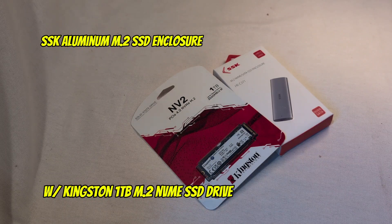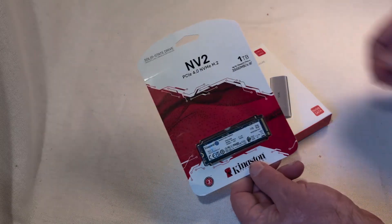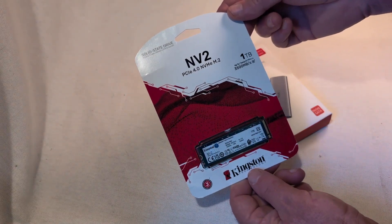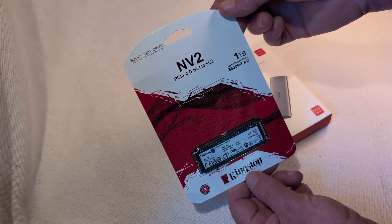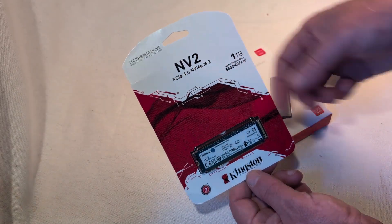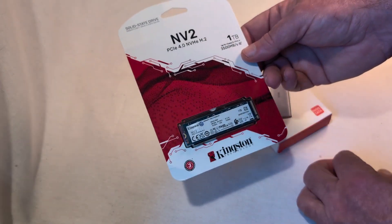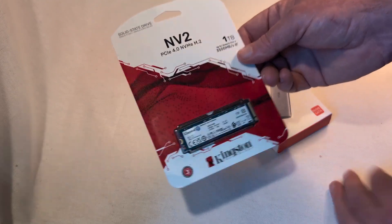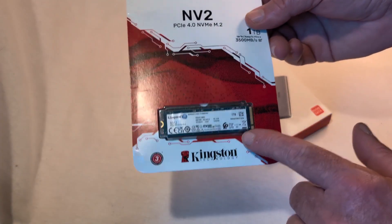Hey y'all, welcome back. My main computer with all my business stuff on it is running out of space, so I picked up a Kingston NV2 one terabyte solid state drive, NVMe M.2. This is one of the probably bigger names in solid state drives - Kingston, Samsung, stuff like that. But this is the Kingston model. We're not going to unbox that yet because that's all you get right there - that's your whole module, a one terabyte drive.